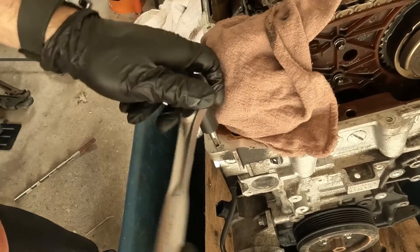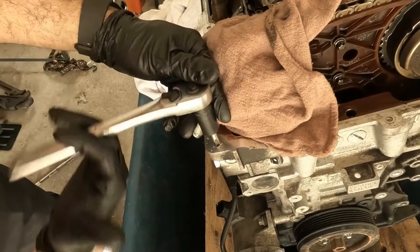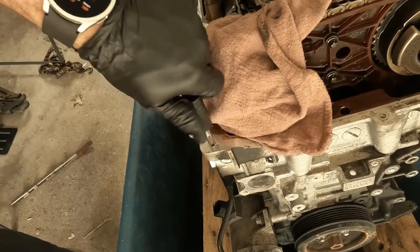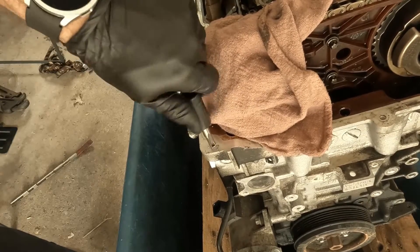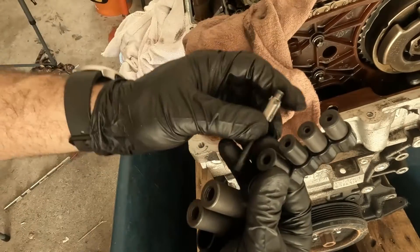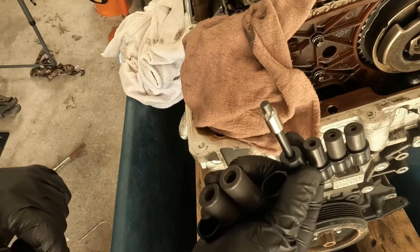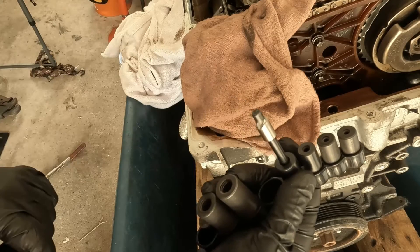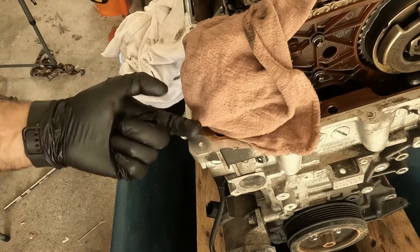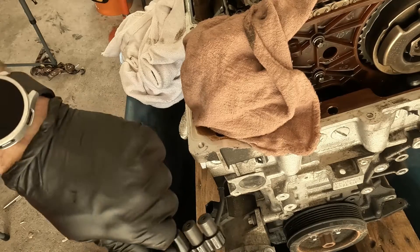So this is step two of the TimeCert process — tap the hole. I'm going to run this all the way down, and then I'm still going to clean it and blow it out. You can see I can actually unscrew this by hand because I have some nice threads in there. This is not when you put the TimeCert in — not yet. There's another critical step. If you feel the hole right here, there's a little bit of a raised edge. That's from when we cut the threads — it actually pushes some metal up. The same thing happens on the helicoil, but you can't fix that on the helicoil.